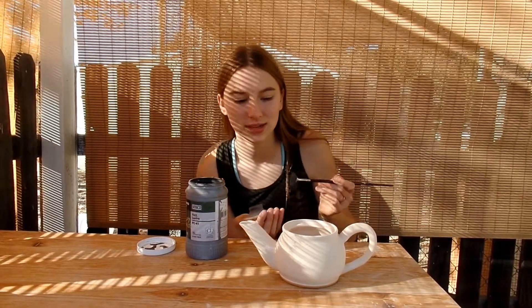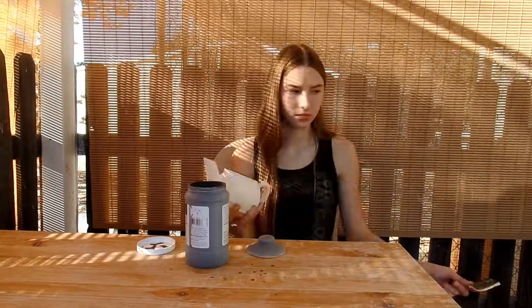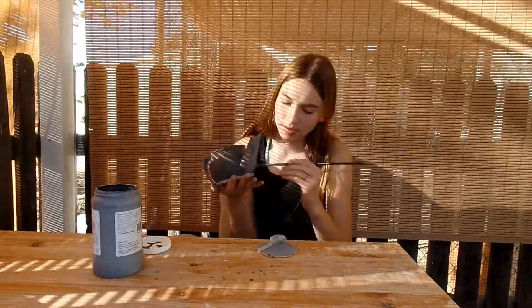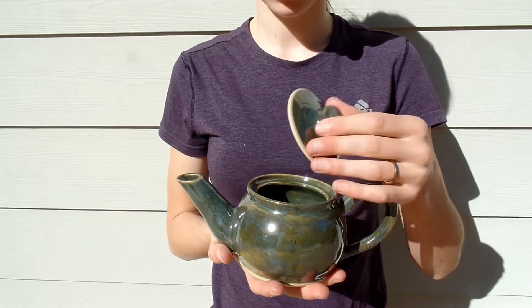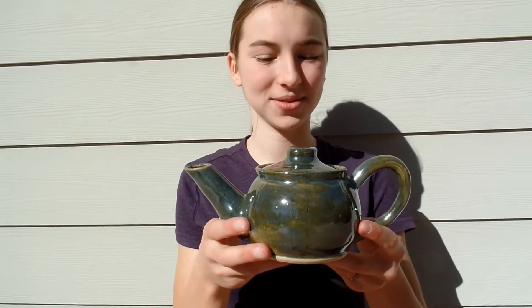So right now I'm just glazing this teapot. I'm working on the lid, and I'm glazing it with Barrett Lester. Here's my finished teapot. We finished the glaze firing and it turned out really nice. I hope you enjoyed this video — please subscribe for more content.